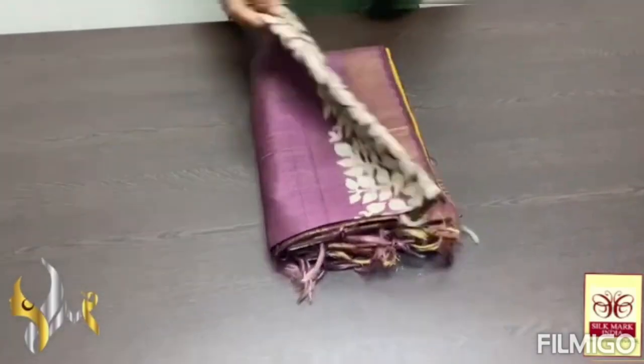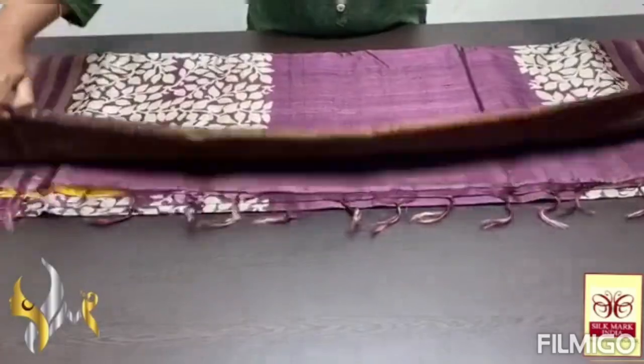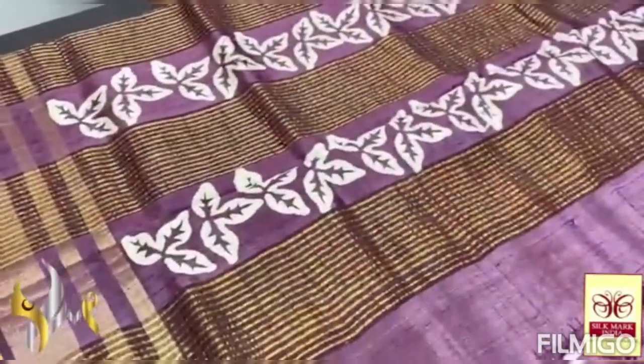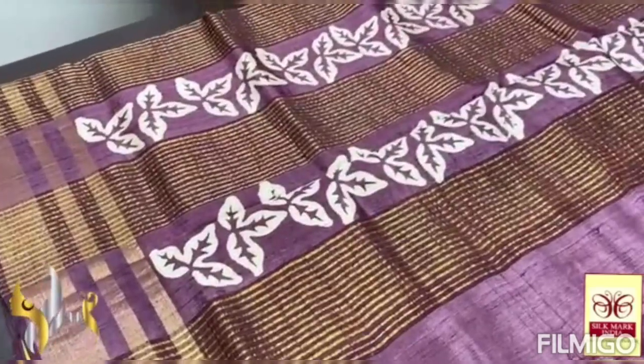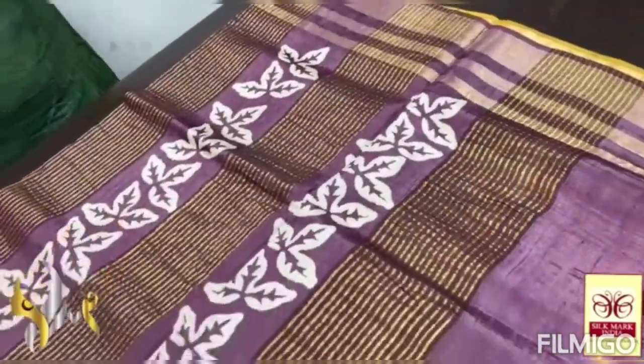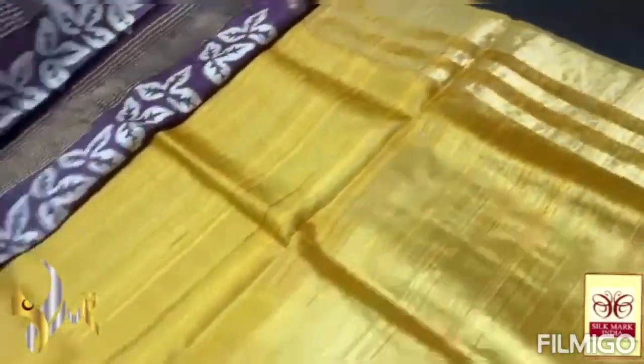Pure Tassa Silk Sari, premium quality. Hand-locked printed, with a tri-layer jari border. Here we have a beautiful blue color, something in a brown in a darker shape — choco brown in a darker shape. Very beautiful color. Block printed design in the pallu along with jari lines. And we have a contrast yellow blouse piece — very contrast one.